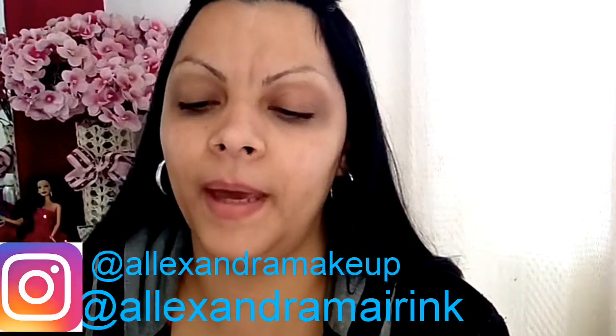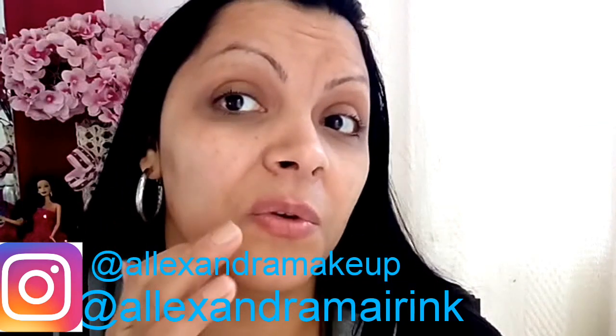Before that, leave a like, subscribe to the channel, and share with your friends — that's very important for me to spread the word. I'm going to start with my skin, I'll hydrate it a lot. Today I'll apply the Dual Five.